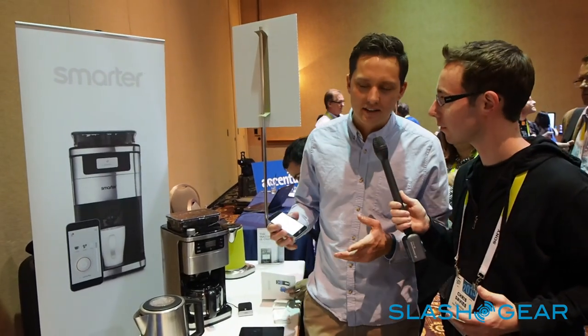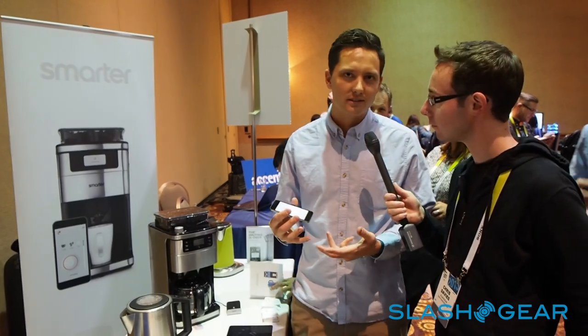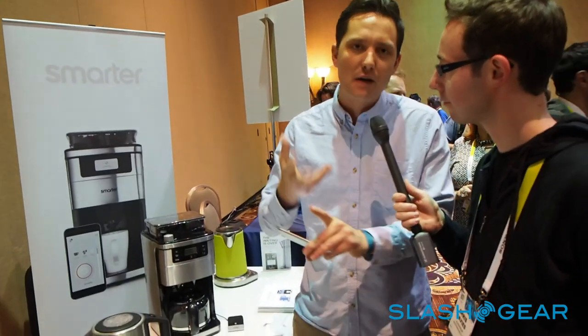The idea behind it is basically we want to create the perfect morning experience. When you get up in the morning, there's a fine line between having a good day and a bad one that starts when you wake up. The Smarter coffee maker is a bean-to-cup coffee machine that freshly grinds your coffee before you even get up in the morning. So by the time you get up, you wake up to the smell of freshly ground coffee, go downstairs and it's all there ready and waiting for you. Not only does it save you time, but it feels like it's happening in the background, so everything's working seamlessly.